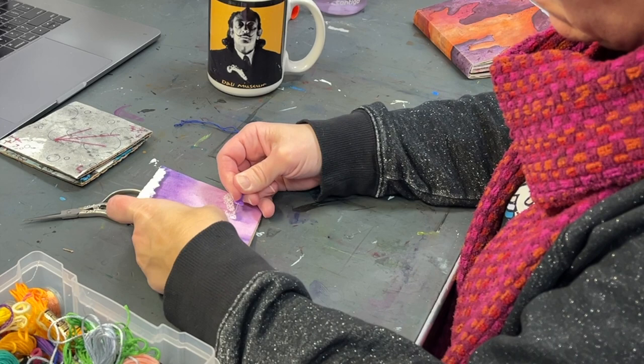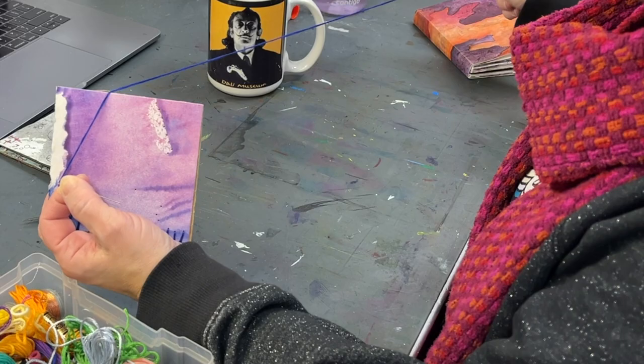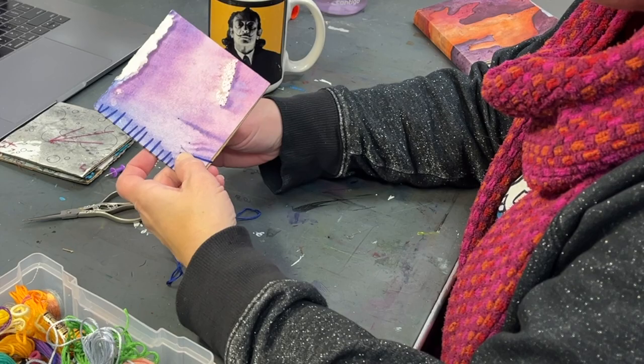I move down to another section and start puncturing holes along there. I often find myself doing repetition with the type of stitching I do — because I like repetition and it's aesthetically pleasing, and also it tends to be based on my mood. I find a stitch that feels right for that art-making session and stick with it until something else inspires me.